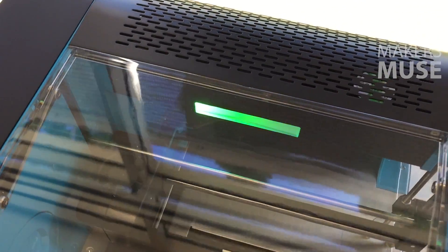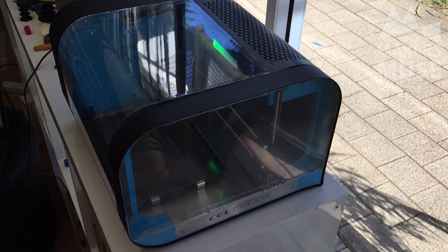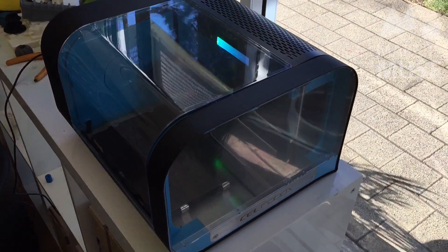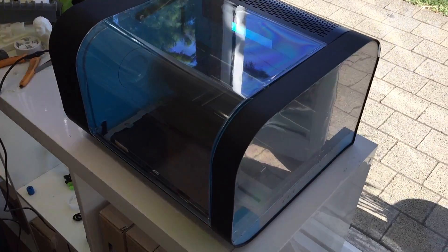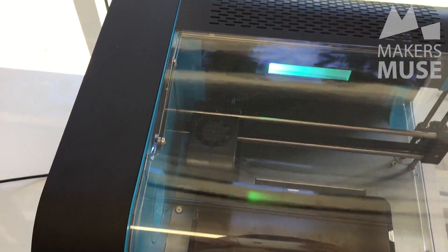Let's first talk tech specs. The Robox has a build volume of 210 by 150 by 100 millimeters, so it's a bit smaller than the FlashForge at 230 by 150, and a little bit less height than even the Up Mini which gives you about 120mm, but to be honest it's probably big enough for most projects and you can always print in parts if you need to.